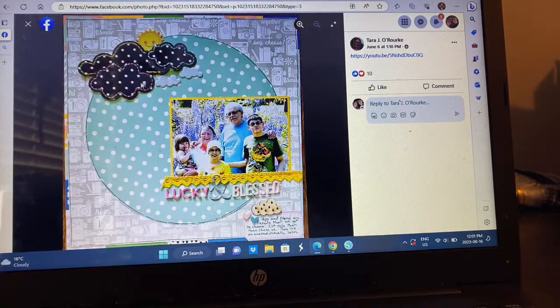Tara — I love it. Look at the clouds she used for her embellishment cluster. She really just followed the sketch. I love how her border paper has some interest to it, with some colors around it. Very pretty. And it's a family photo — it's always fun to get those family photos documented.